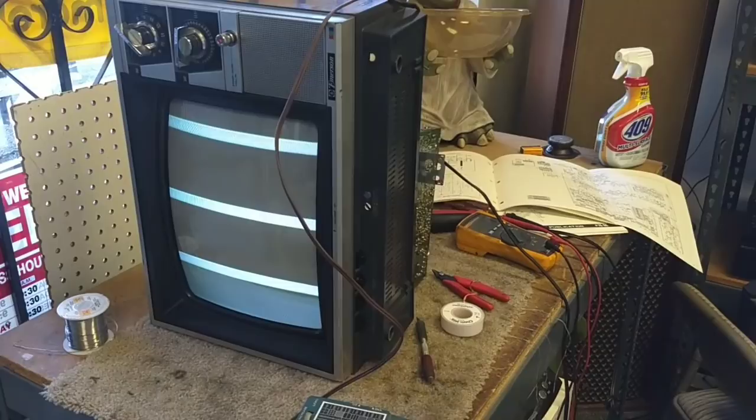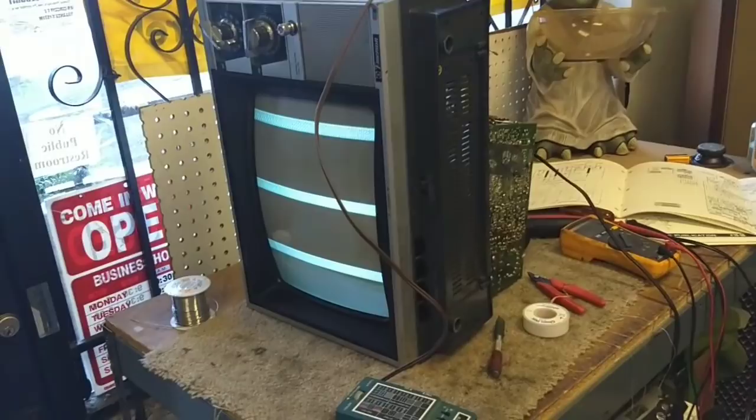Hey YouTube, J.P. Dillon. This is going to be part four of the Emerson AC-133 nightmare.